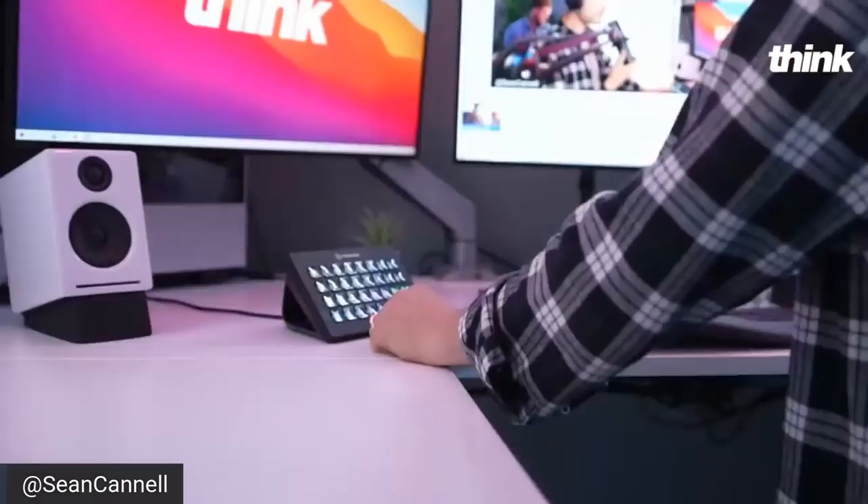I'm joined in studio by the incontrovertible Kyle Anderson, and he's actually gonna be jumping onto this fourth angle. We're gonna show you what we are up to with our stream deck, with the RODECaster, with the audio. And if you have any questions, let me know about that as well. Let's dive straight into it — thank you so much for being here today. Let me know where you're watching from. First and foremost, let me welcome you to the studio.